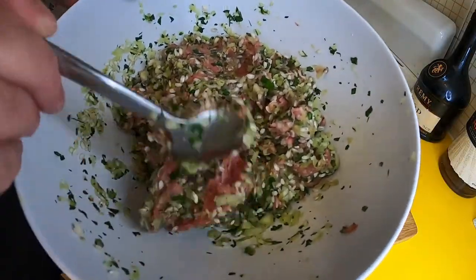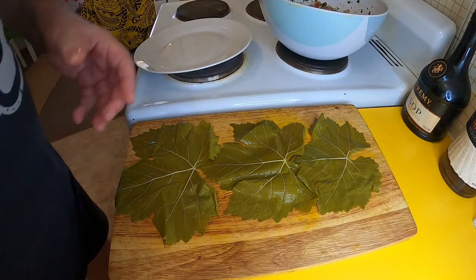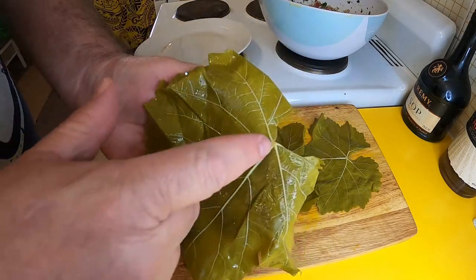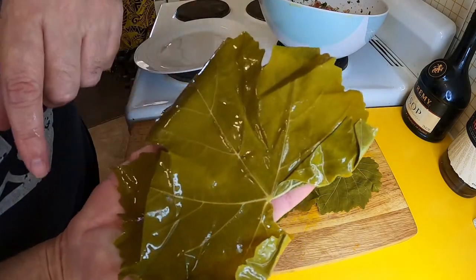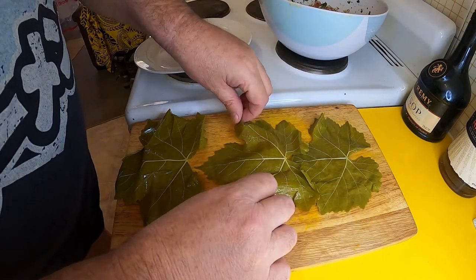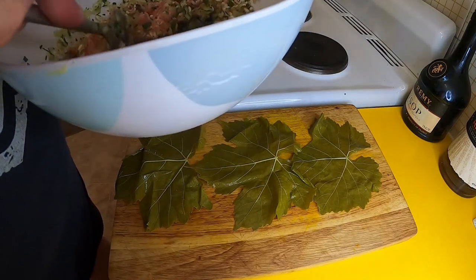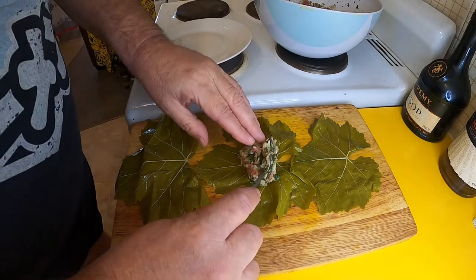I've got my lamb dolmati mix all mixed up with the rice. Obviously the next step is to roll some up. I rinsed these vine leaves, and I just need to show you there's actually a difference on the sides of them — you want the side with the ribs of the leaves on the inside. As you can see, on the outside it's smoother, so you have the smooth side down. The trick I think with these is not to be too ambitious — just remember that the rice is going to swell a bit, so you don't want it too loose.